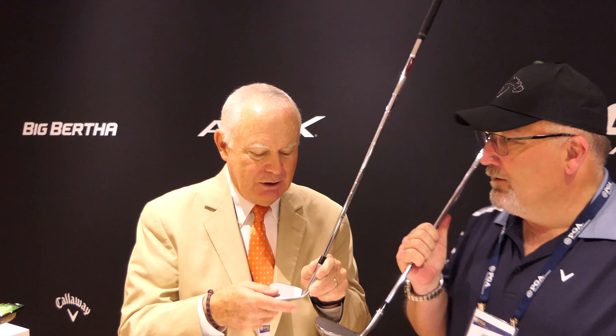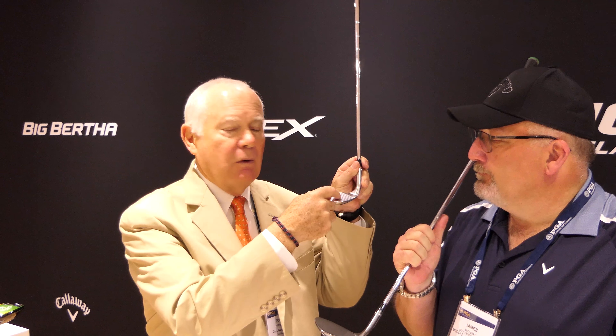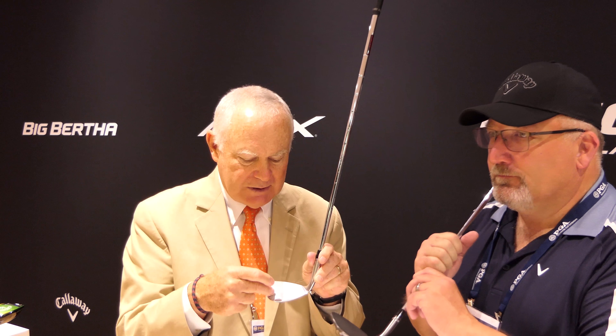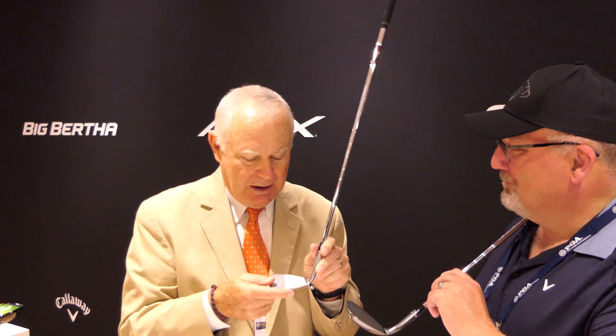When you take a wedge and open it up, you actually have less area to hit on the face — you're reducing the face. Because of the loft change, you're going up the face. That's why the grooves go all the way out there. Phil's wedge — he knows his stuff. He has grass stains way up at the top of the face because he'll take a little 10-yard shot and swing at like 90 miles an hour, and he'll have grass stains.